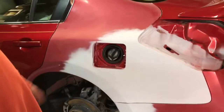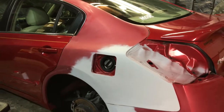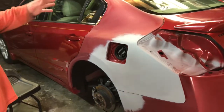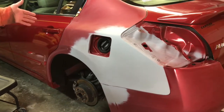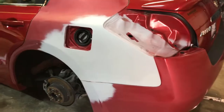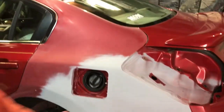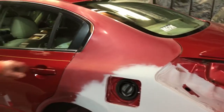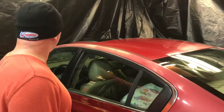We finished wet sanding earlier today, washed the whole car, blew it off real good, let it dry. We're going to start taping it up and I'll show you some of the techniques I use in back taping to prevent some additional trash from getting in your clear coat. As you can see, we're going to paint this quarter panel, blend our base up to here.